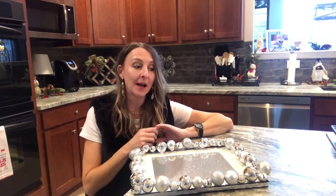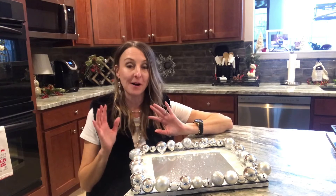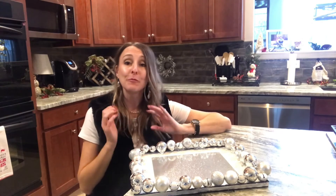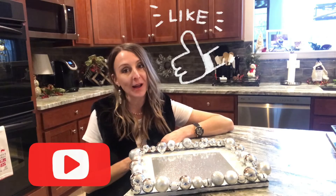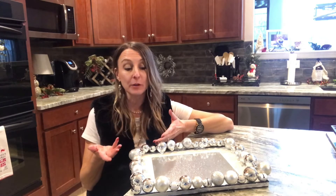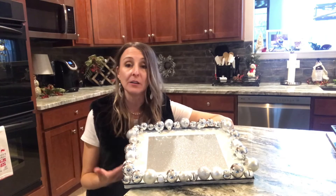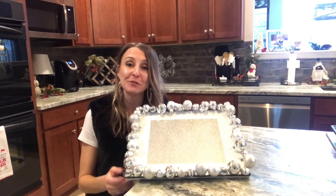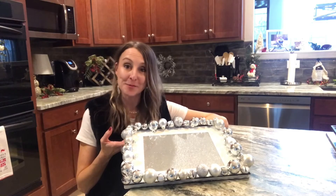In just a minute I'm gonna whip up some custom blend confetti to put on top of some holiday cupcakes and I will show you the finished project. I really hope that you enjoyed today's video. I would love it if you would subscribe and like and give me a comment — let me know if this is something you think you might try. You can customize this in any way you want with colors or for events, but I love the way that the silver sparkly turned out. One minute and we will have some cupcakes on here.